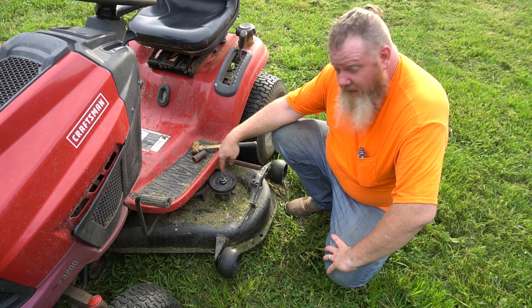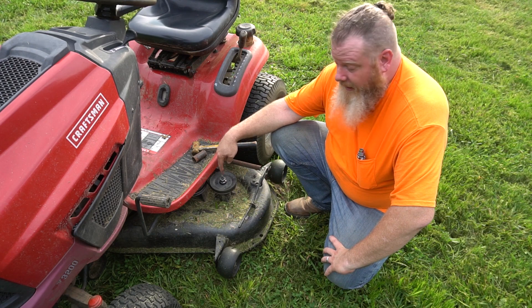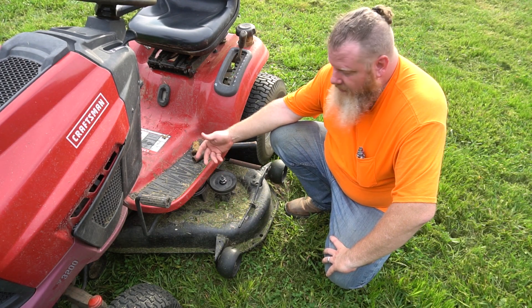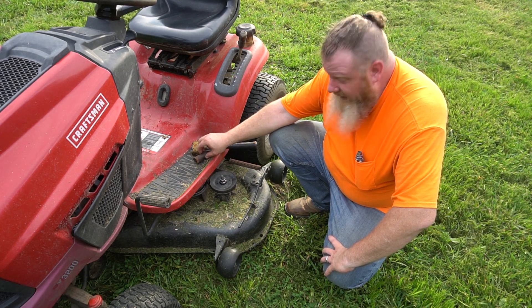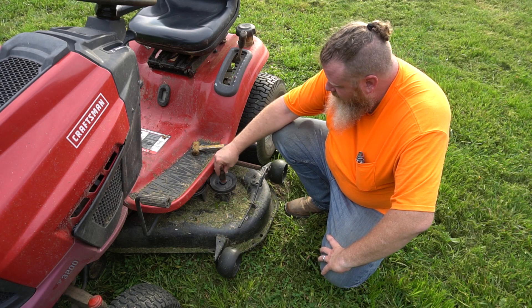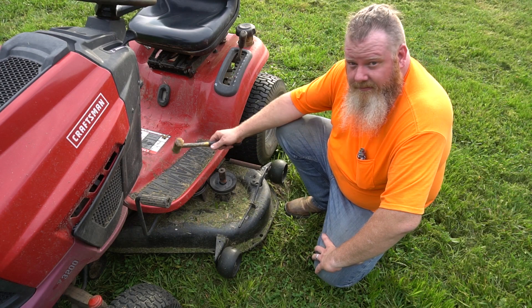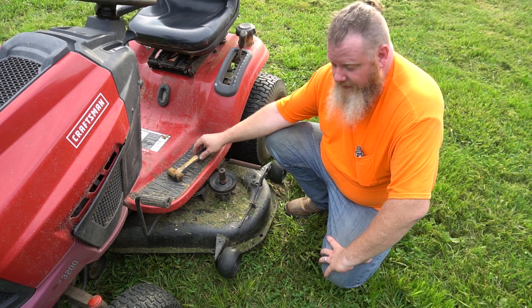If you have a mandrel with a grease fitting in the end of the shaft like this and you can't get it out — namely because it's made of chinesium — put the nut back on about halfway through the nut, put an impact socket on it, give it a tap, and that shaft will pop right out without damaging the grease fitting.